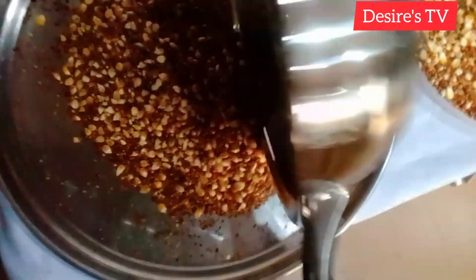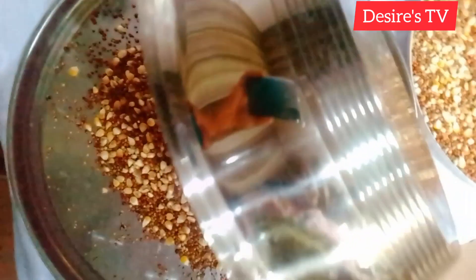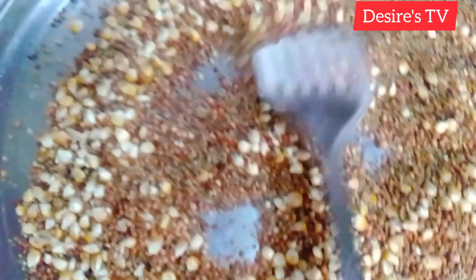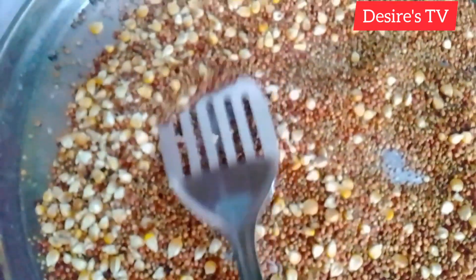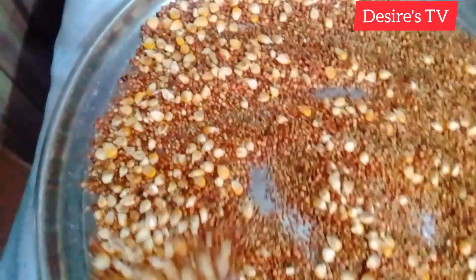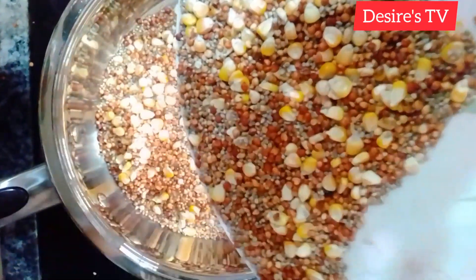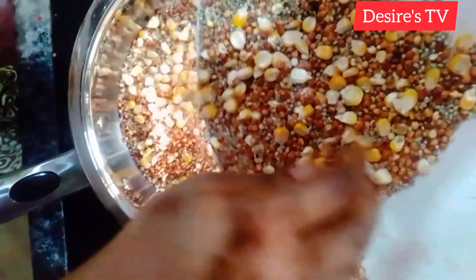I'll allow it to cool down before I fry the next batch. It's better to allow it to cool down before you put it in a container. Then I'll be frying the next one.